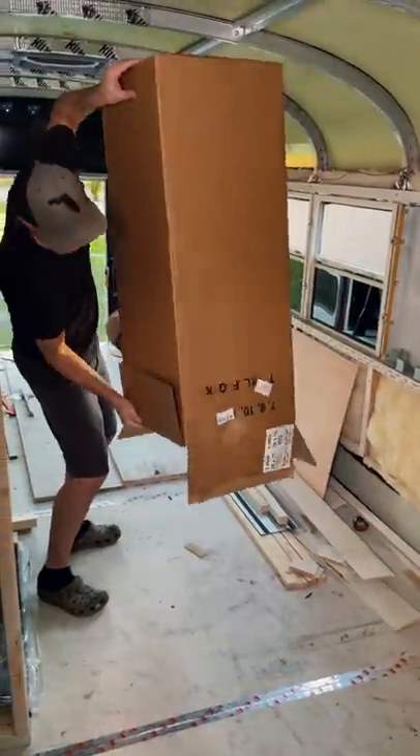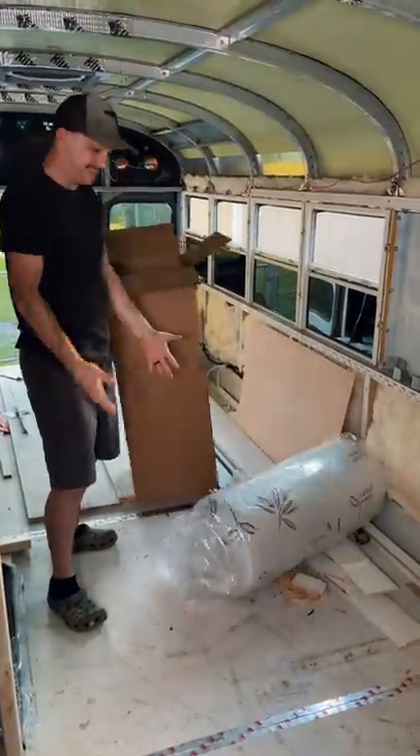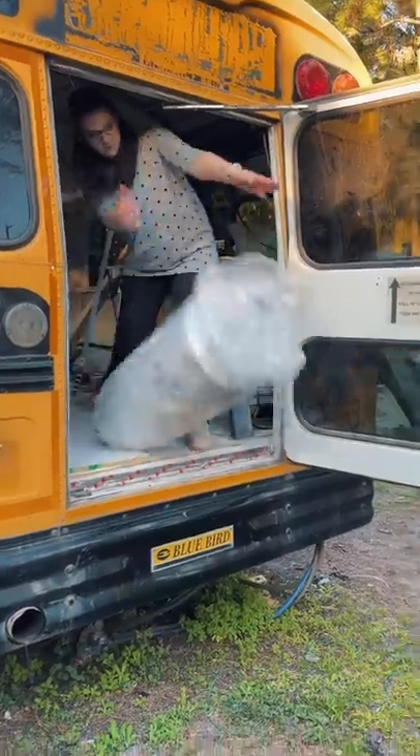Then to get started on the bunk beds, we had to buy a mattress to build it around. But we changed the floor plan to accommodate a king bed in the back, and now we just don't have any room for it.